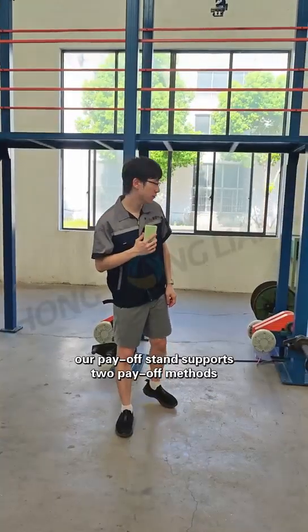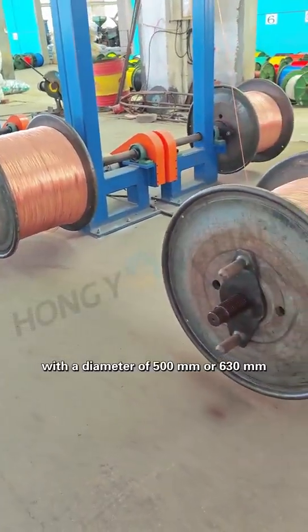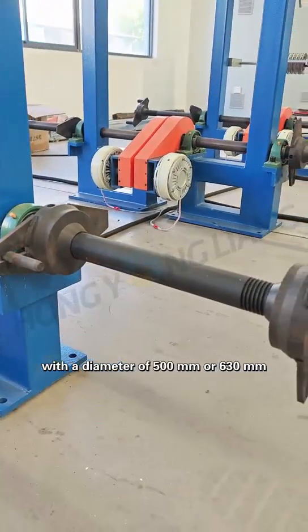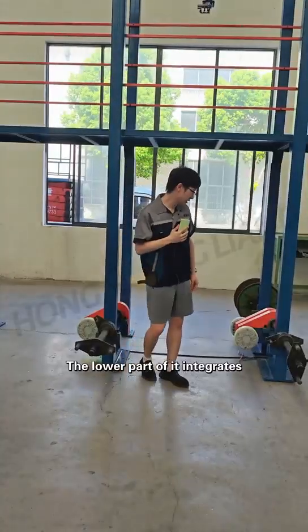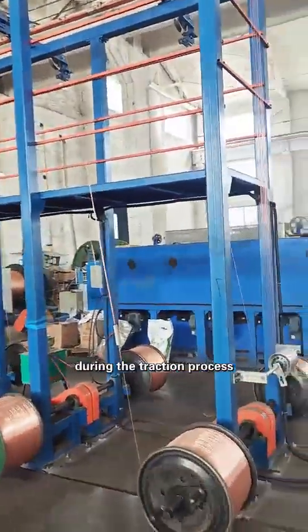To begin with, our payoff stand supports two payoff methods. The first one is using rails with a diameter of 500 millimeter or 630 millimeter. The lower part of it integrates a tension control device to give our wires a constant tension during the traction process.